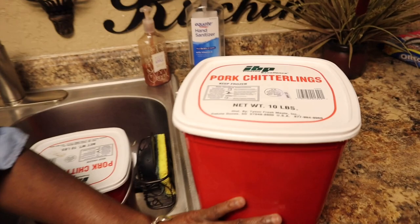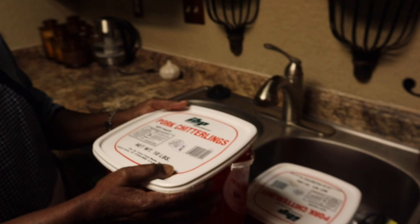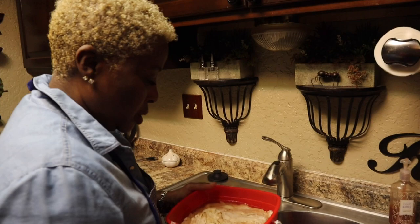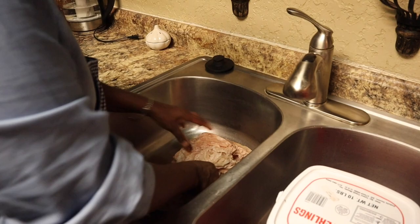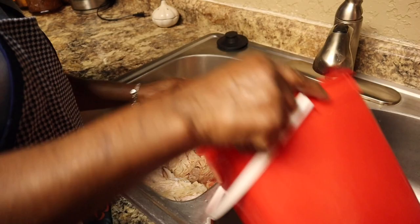I like to buy the chitlins in a red bucket. I really don't buy the other chitlins because it seems like it's a little bit too much for me. So what we're gonna do is take the chitlins out and put them in the sink. I have two buckets — this is my second bucket.